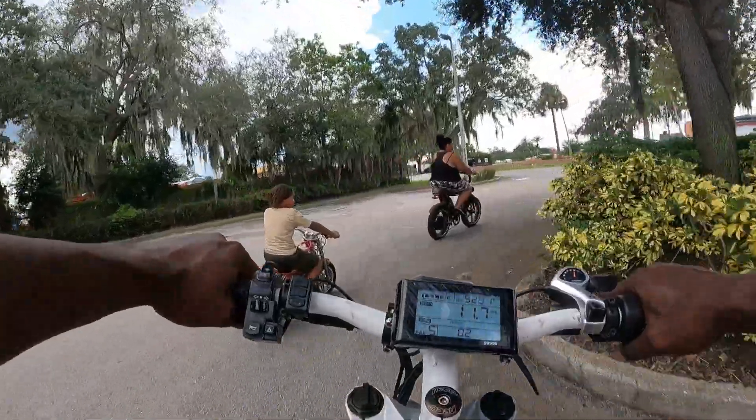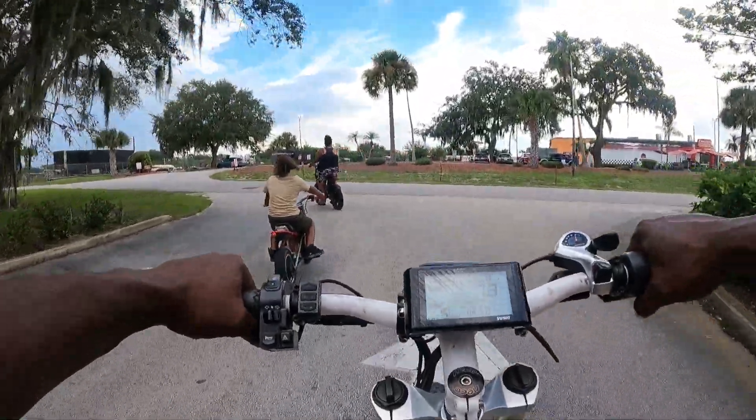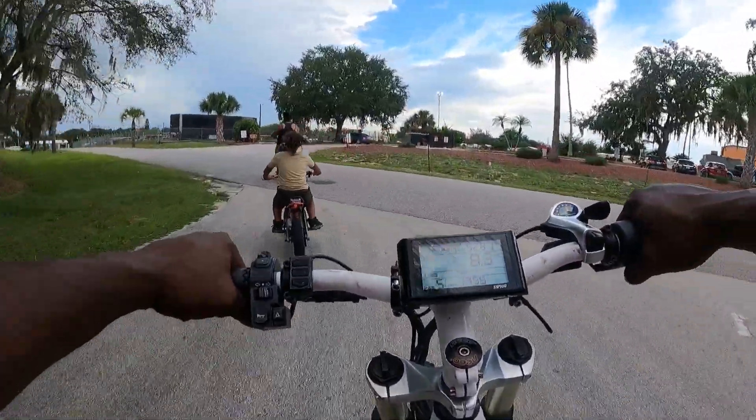We're going to do a before-and-after with this Step Bomber. I've already ridden it and I think the top speed is about 60 miles an hour.